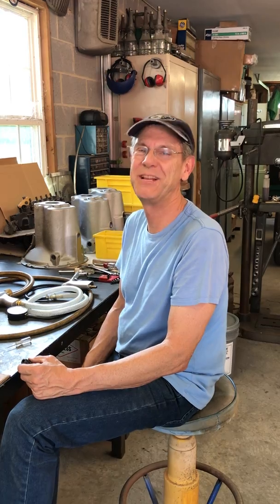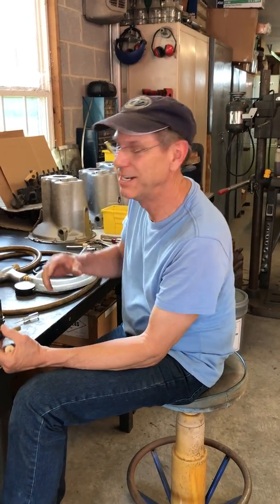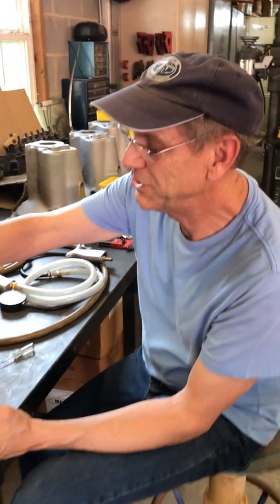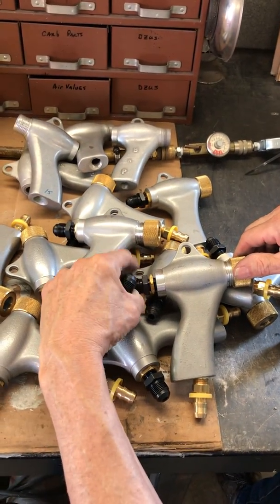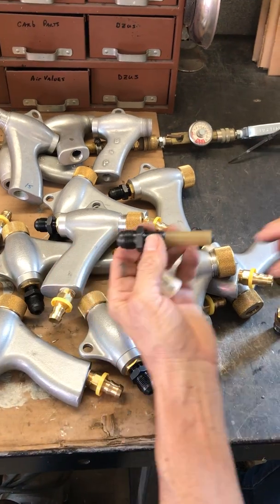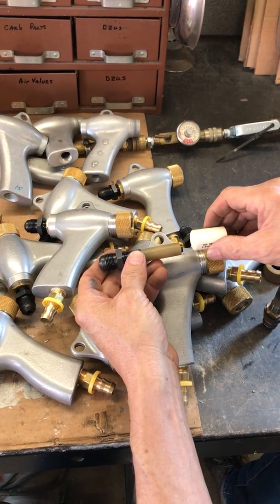Hey, this is Skip Banther with Tar Heel Parts. I'm in the shop today — my back is killing me — and we're going to be setting up some bead blast guns. These are basically BNP Zero Clemco style guns, and these guns all have an adjustable air jet in the back. You screw it in or screw it out to get the distance right between the air jet and the nozzle.